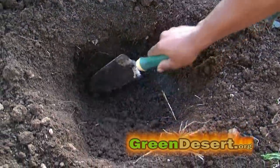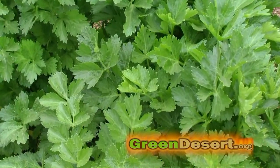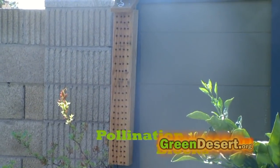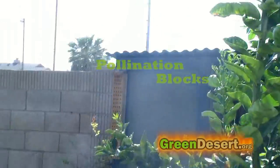You can have the right soil, water, and fertilizer and grow gorgeous plants but still not get any food. The culprit is sometimes not enough bees to pollinate. So we built a pollination block to attract pollinators. Don't worry — these are mason bees and they are not interested in stinging.